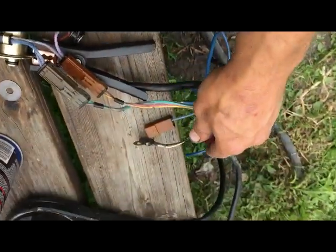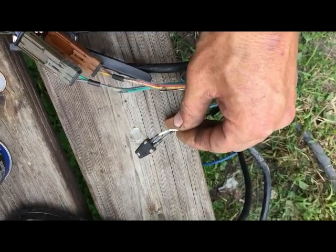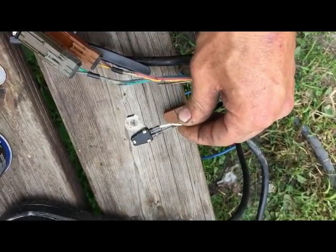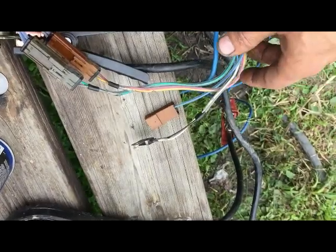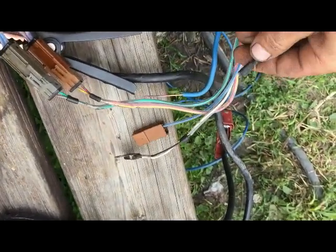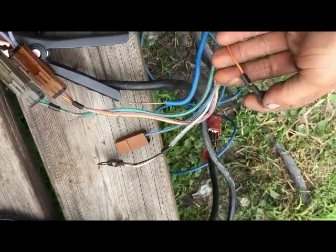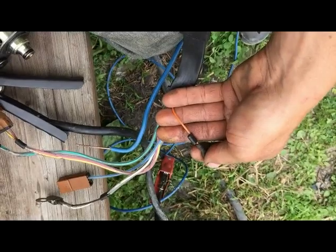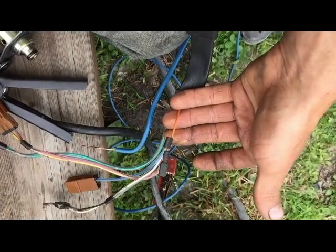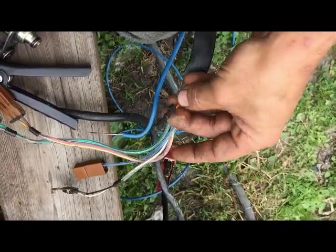We also have white and black wires — that's our temperature sender, which is going to vary resistance as the transmission warms up. And then there is one more: the orange wire is just a temperature switch. If it gets too hot, this is your AT temp switch right here. That should be either open or closed, but you'll notice right away if you have an AT temp light on if that's being an issue.